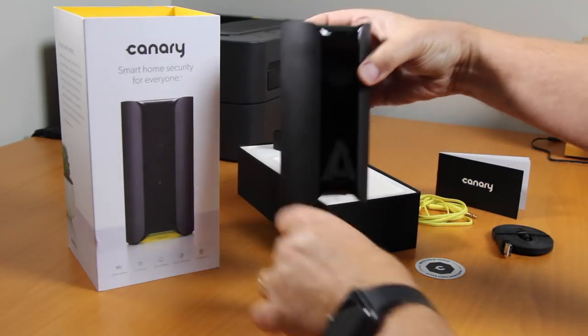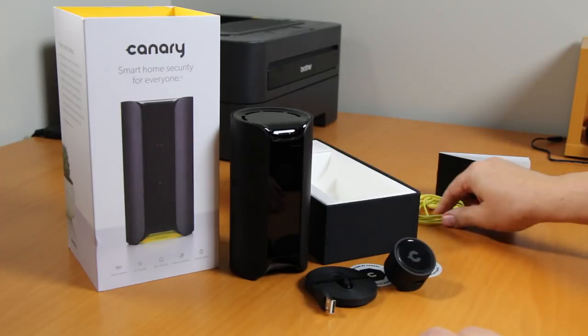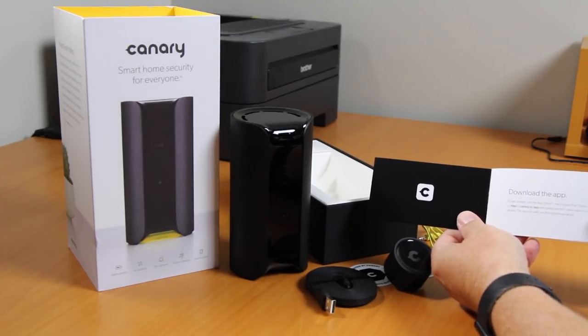In the box, I found a completely assembled Canary, power supply, a yellow setup cable, and an instruction booklet that simply told me to download the Canary app, which works on Android and Apple devices.